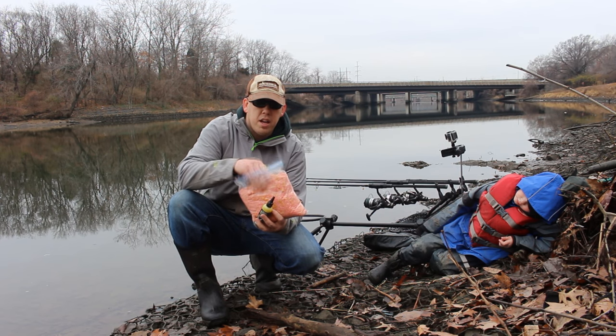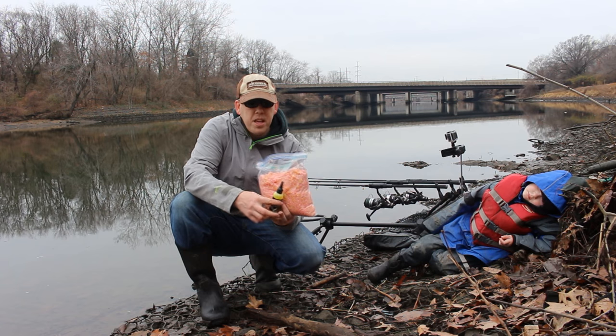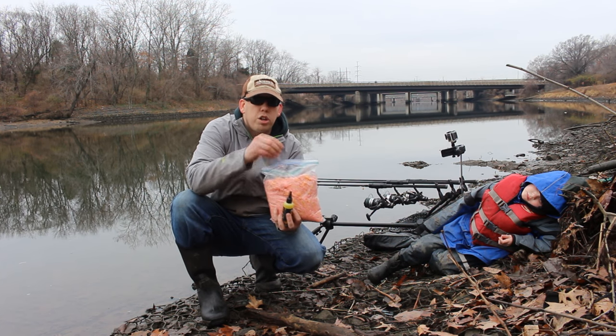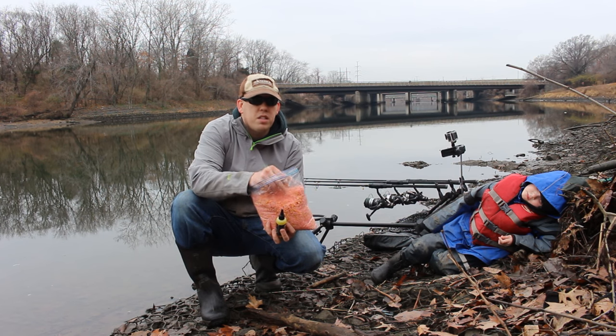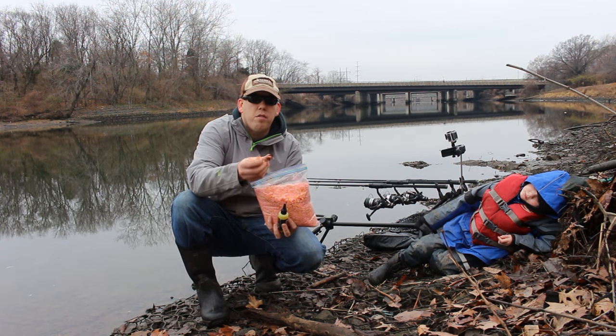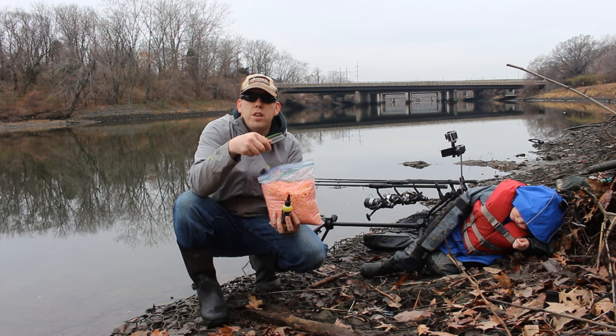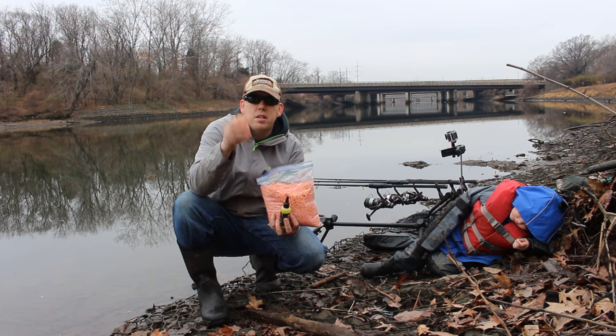For bait I'm using a panko jello sweet corn mix. It's a great pack bait that I'm going to be packing around a method lead. I'm going to have a little fake piece of corn as my hook bait, and I'm going to spike it with this Korda Goo in the maize flavor. This stuff is really great and it's one of my favorite carp baits. I've got several videos where I use this, so check the video description for a link on how to make this bait.